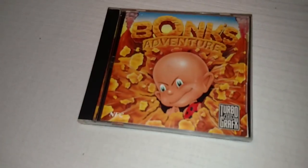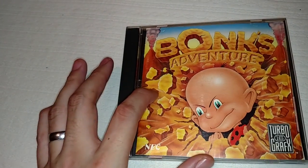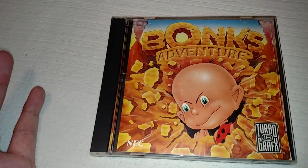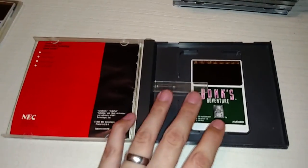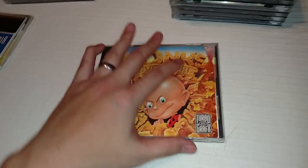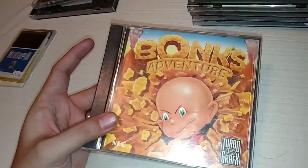This next game was pretty much the mascot of the TurboGrafx-16. I believe these came bundled with the system after Keith Courage because they became so popular. There's also an NES version called Bonk's Adventure — it's the same game, but it's really expensive and hard to find on NES. The TurboGrafx version is pretty common, though. It's called Bonk's Adventure — really cool platforming game, basically the Mario of the TurboGrafx. You can probably find it in great condition with the case, manual, and HU card for $20–$30, or HU card only for about $10.